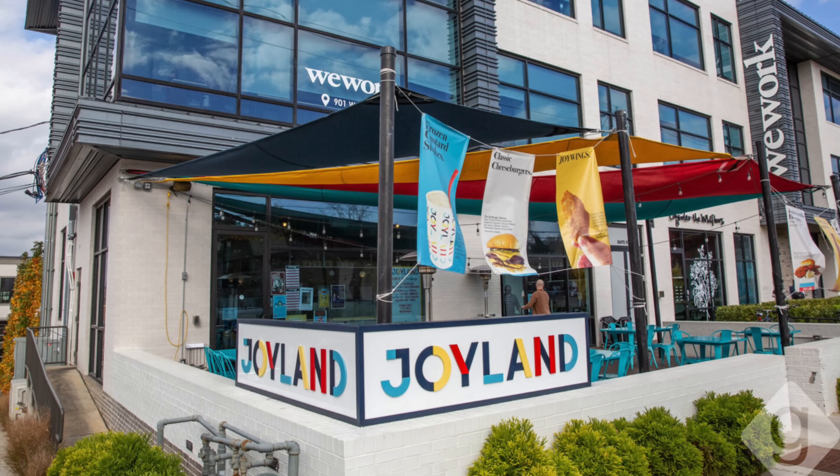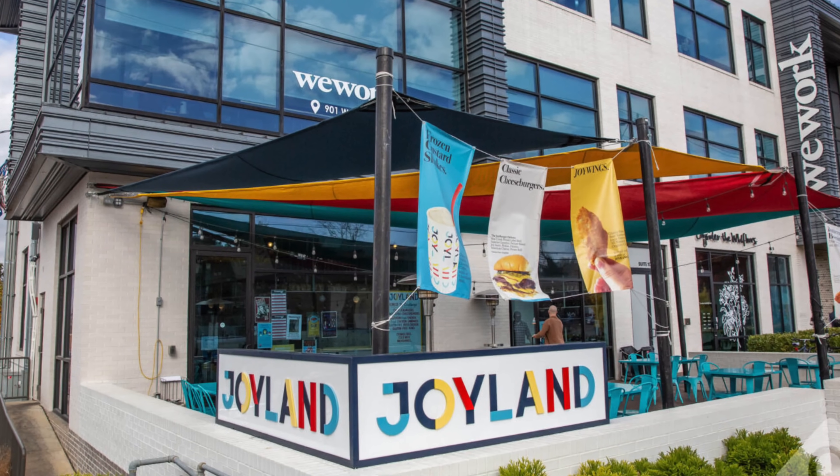Joyland is a restaurant in Nashville, Tennessee. It was created by a pretty respected chef by the name of Sean Brock. Kind of a comfort food menu — fried chicken sandwiches, hot dogs, hamburgers. He does Smash Burgers, and his most popular burger on the menu is the Crust Burger.